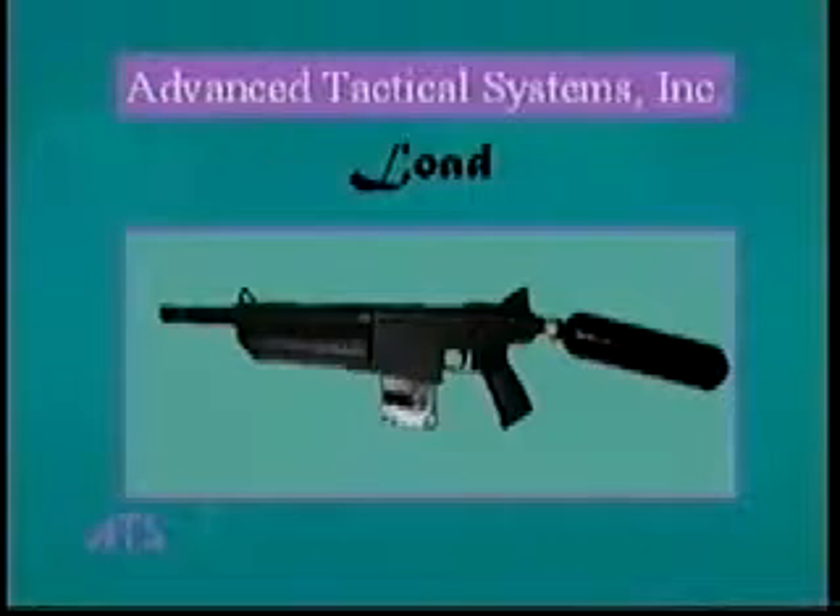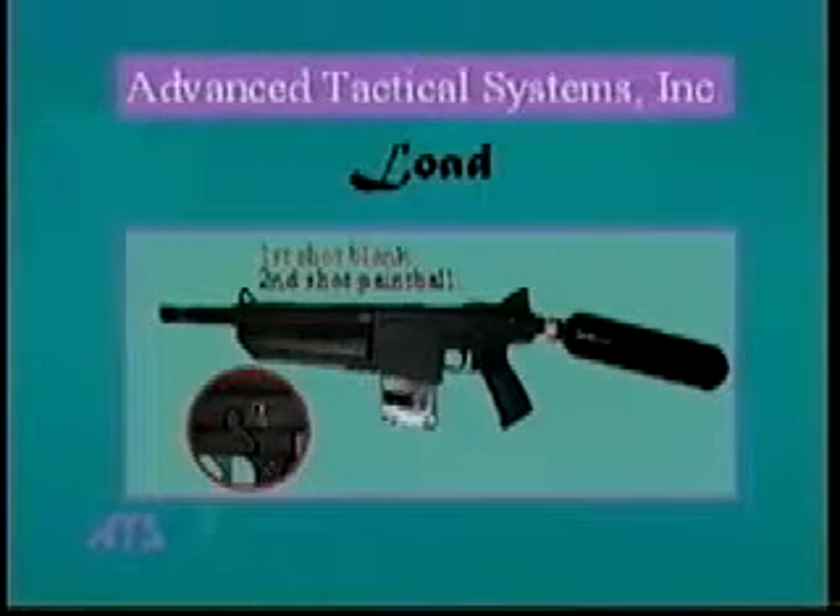The gate will automatically open to allow paint balls to roll into the clip. If the paint balls were loaded as described, your first shot will be a blank as a paint ball gets loaded into the chamber, and a second shot will result in a paint ball being fired. Point the gun in a safe direction. Put the selector to semi-automatic and fire two shots to make sure that this happens. You are now ready to use your gun.